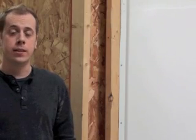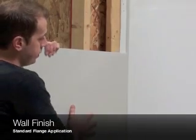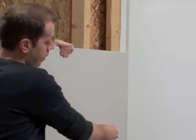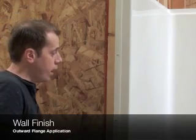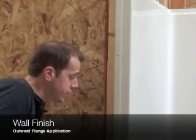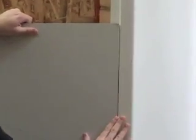Now that the shower is fastened into the alcove, you're going to want to run your wall material up to it. Position it into place, fasten it, and then run a bead of caulk between the unit and the wall material. Some of our products feature an outward-facing flange, which is installed the same way as a standard flange, but this configuration allows you to run your wall material flush with the face of the unit.